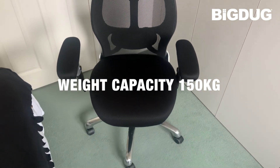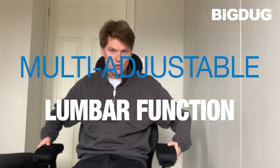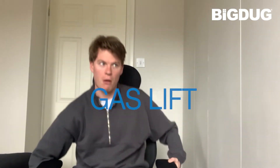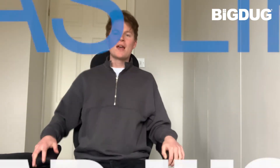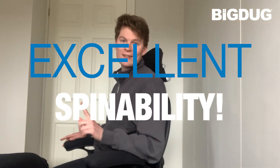If you're like me and you struggle a bit with your posture sometimes, this is really supportive. It's got a multi-adjustable lumbar function. It can go up and down at your desk. The spinability is excellent, which is important. The wheels even work on carpet and just everything's adjustable.